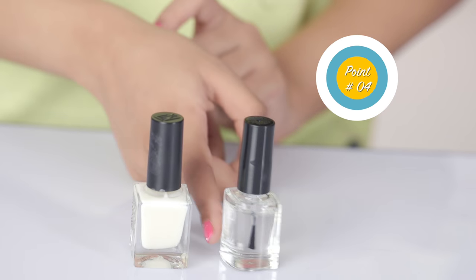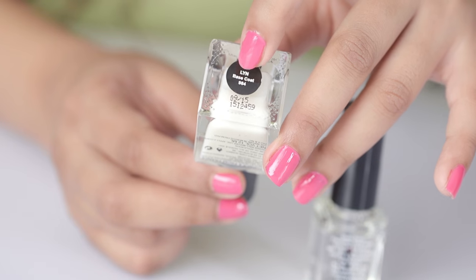Not every transparent nail polish is a base coat. Base coat consists of vitamins and proteins that not only protect your nails but also extend the life of your manicure.